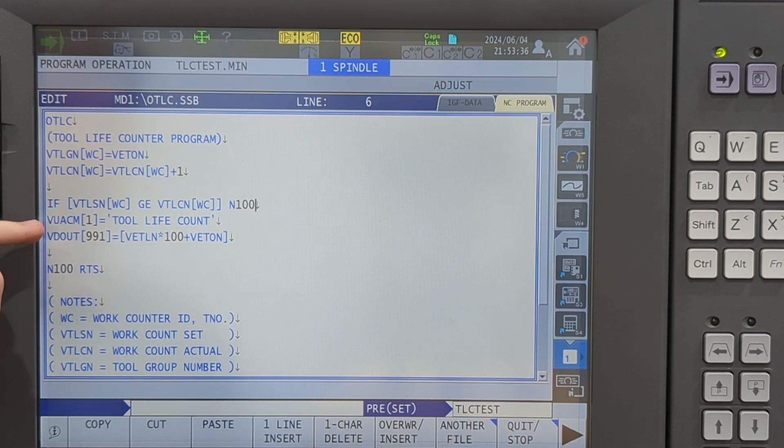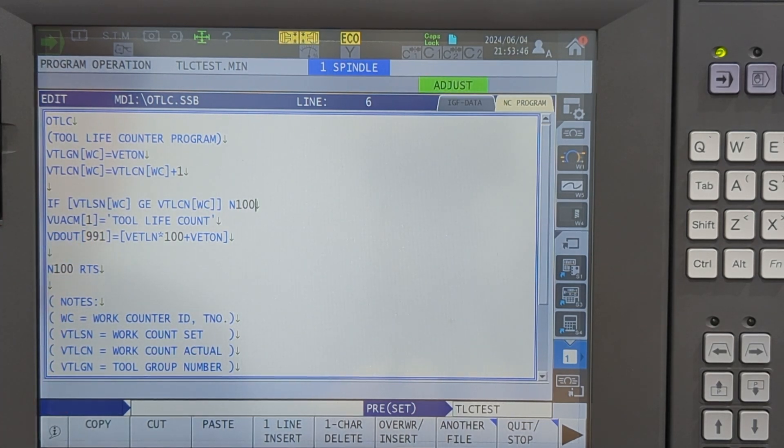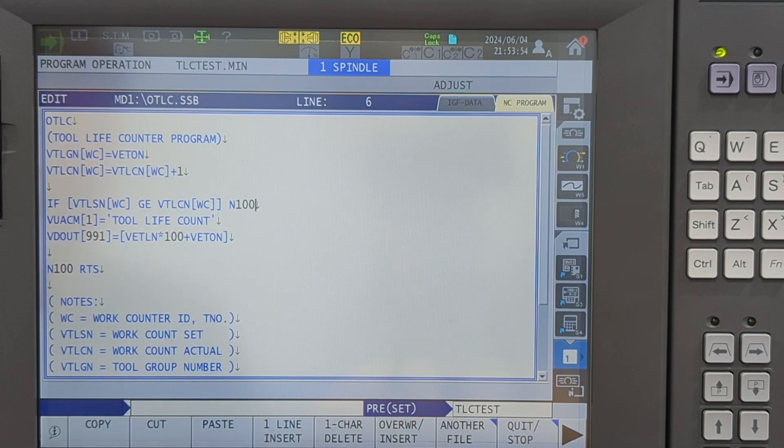So the first thing I'm going to do is set my custom error message one to 'tool life count.' The second thing I'm going to do is throw a custom error — 991 is going to be an Alarm C. The way I'm going to throw that custom error is with the number of the current tool and offset. It won't have a leading zero if it's say five, but it will show 505 if it's tool five offset five. After that, we're done — we go back to the program.